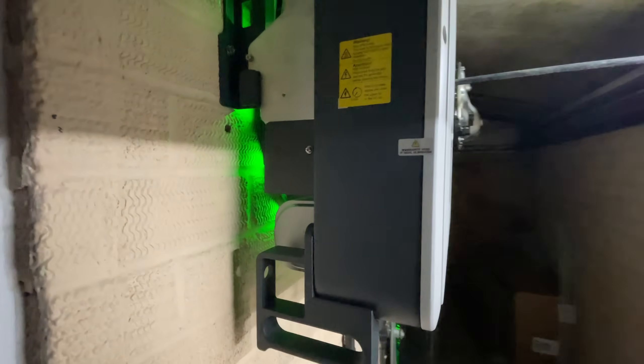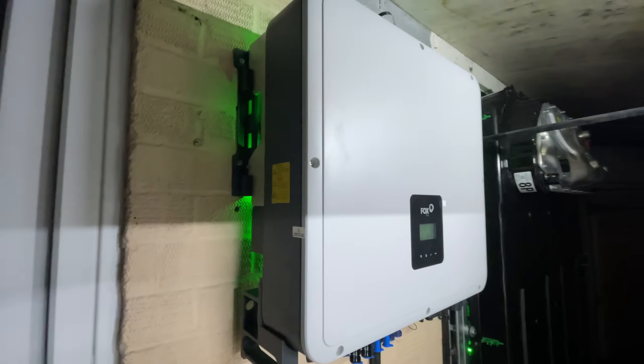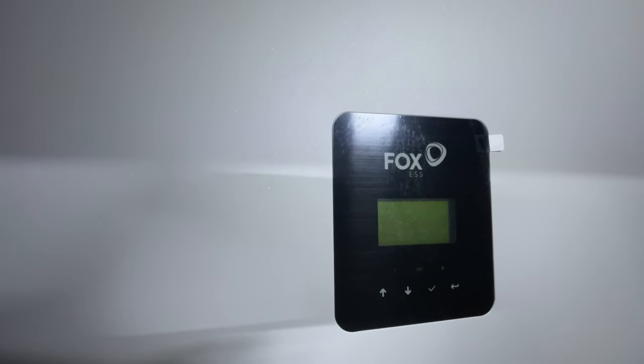We found out that the inverter you picked — which was the Fox S H3, the three-phase version — is very different compared to the single-phase version. It doesn't even accept the same battery types anymore. We had a lot of work to add integration for this inverter type.